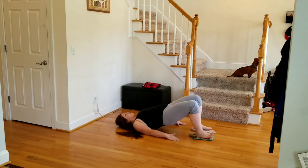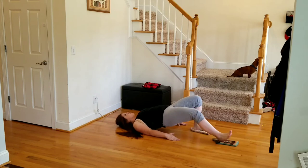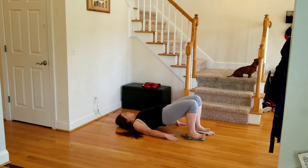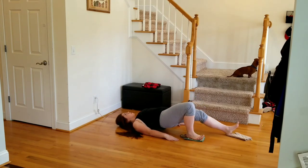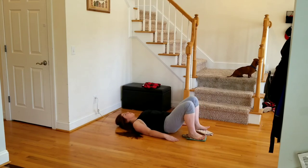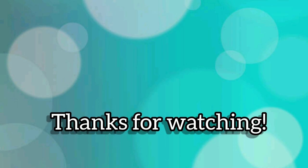This is going to be the end of our workout after this, and that's it. You should be coming towards the end of your reps, and this is going to be it for today. Thanks for watching, guys — I really appreciate it. Hope you enjoyed.